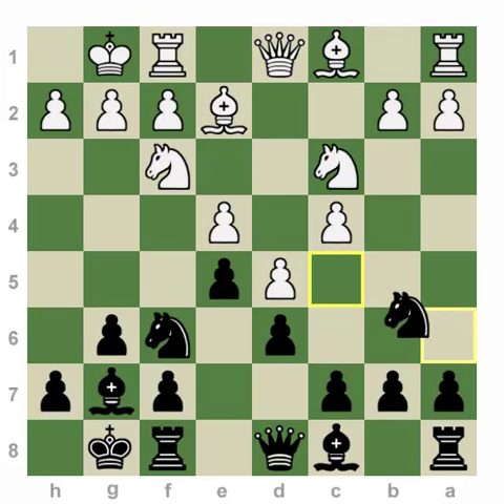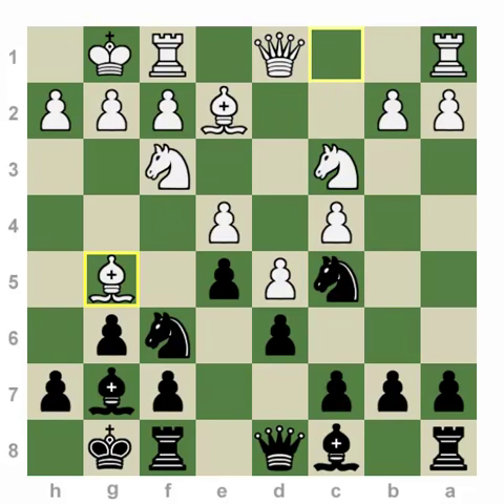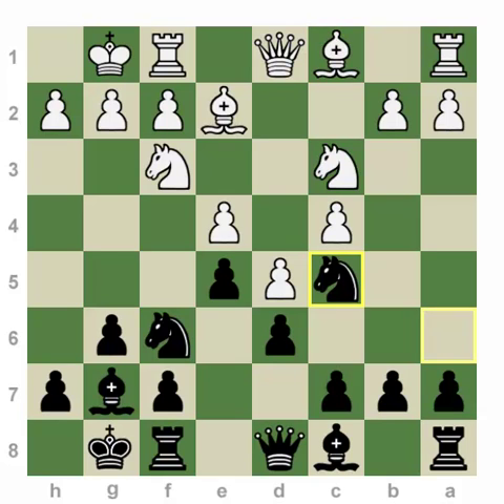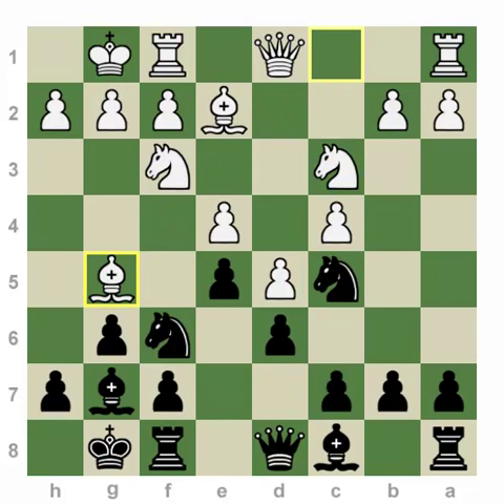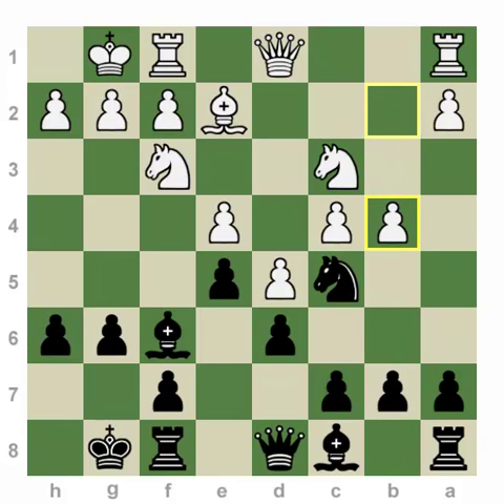Now white can play Queen c2, Knight d2, or even Bishop g5 trying to pin the knight on f6. None of these moves are dangerous. After Bishop g5, we can even play h6. Bishop takes, bishop takes, B4 — and here either Knight a6 hitting the pawn, or Knight d7 followed by Bishop g7 and f5, gives black a lot of counterplay on the king's side. Without the dark-square bishop, white's initiative on the queen's side is not going to be as dangerous, and the dark squares will be in black's control.